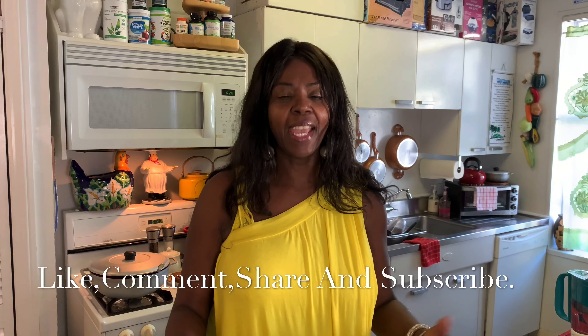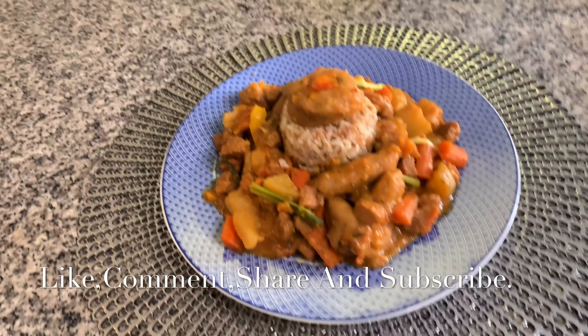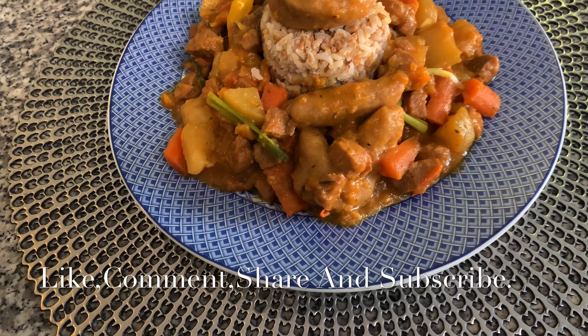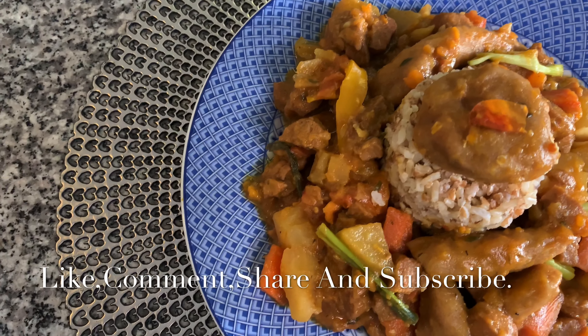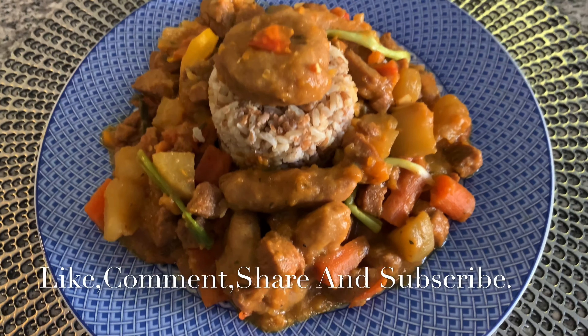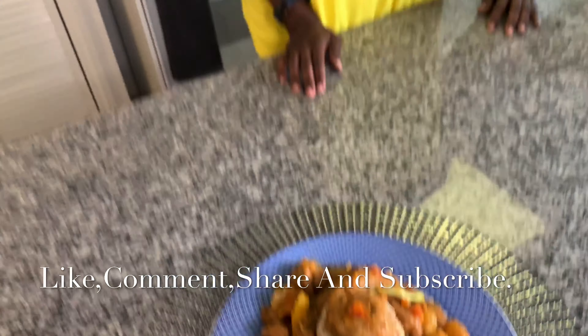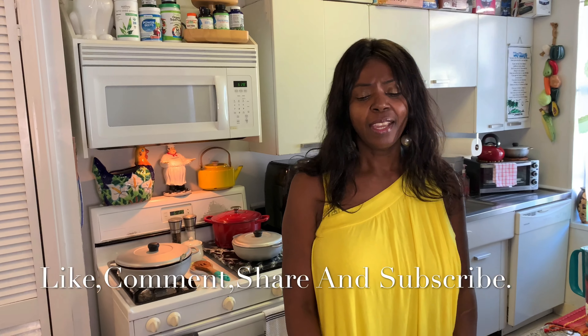Here is your veggie brown stew with bulgur and brown rice. I hope you guys enjoy it. The bulgur provides iron, vitamins B3, B6, and B1 for your nervous system, and is full of magnesium, zinc, copper, and iron. The brown rice has folic acid and B9 that is missing from the bulgur. So together you're getting everything for your cardiovascular system. It's perfect, filling, healthy, and vegan.